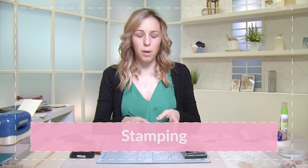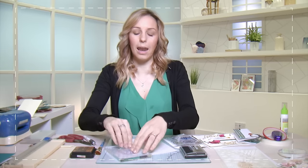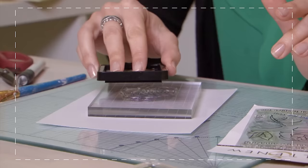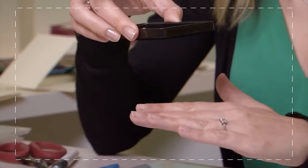Another technique that uses ink is stamping. There are three basic types of ink: dye ink, pigment ink, and solvent ink. Solvent ink will stick to any surface and dries quickly — for example if you wanted to stamp onto a balloon, solvent ink would hold. If you're stamping onto cardstock and want it to dry quickly, use a dye ink. But if you want to do heat embossing, where you need the ink to dry slowly, that is where you would use a pigment ink.